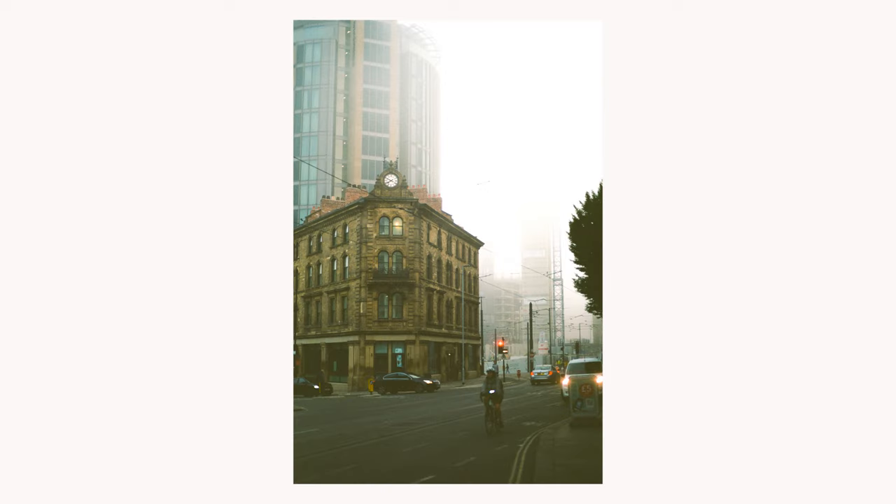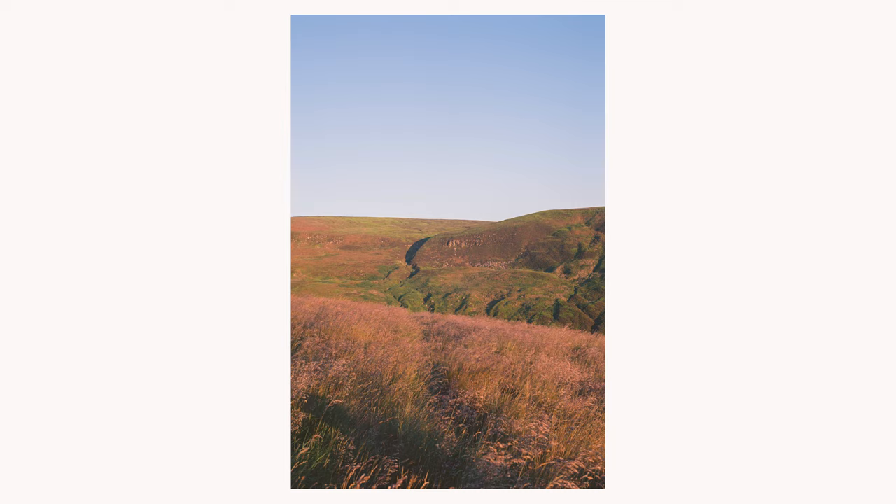Kodak Portra 400 is good because, although it's 400 ISO, it's got super fine grain and it's a very high quality film stock. For lower ISO options, there's Kodak Ektar 100 and Kodak Portra 160. Generally, the lower the ISO, the more clarity there will be in an image. But that's not the only thing that comes into play with film stocks — you could have a lower ISO film stock that isn't necessarily better than a higher ISO film stock like Kodak Portra 400. Most budget film stocks haven't got enough quality to produce good details, so you really have to go out and invest in better film.